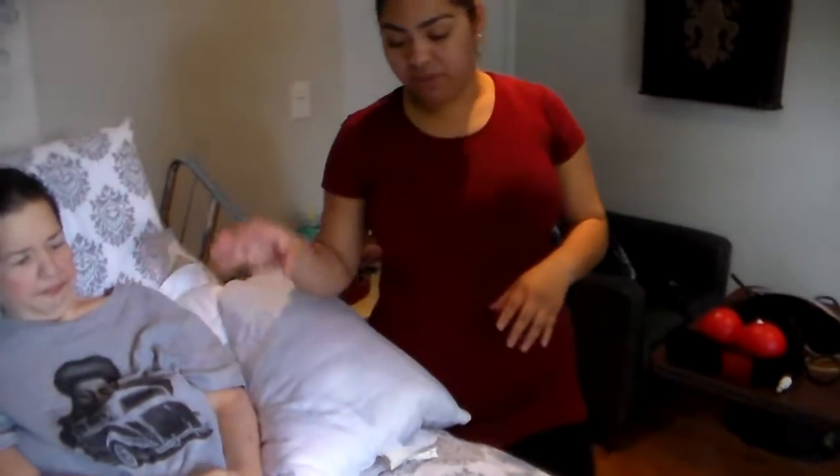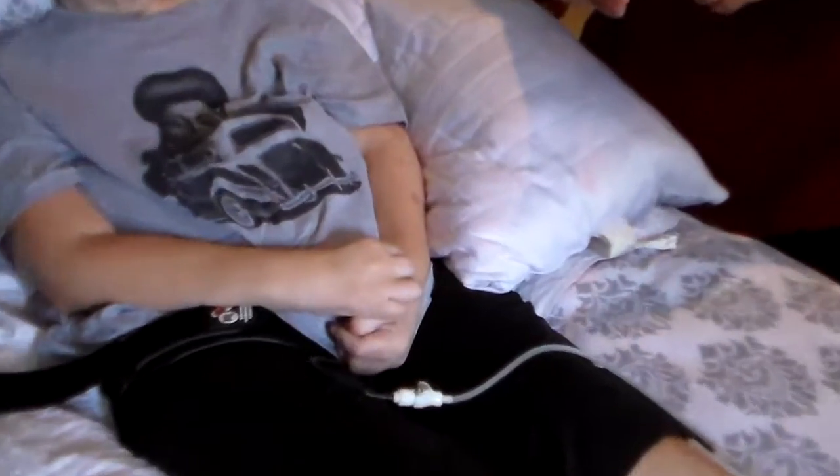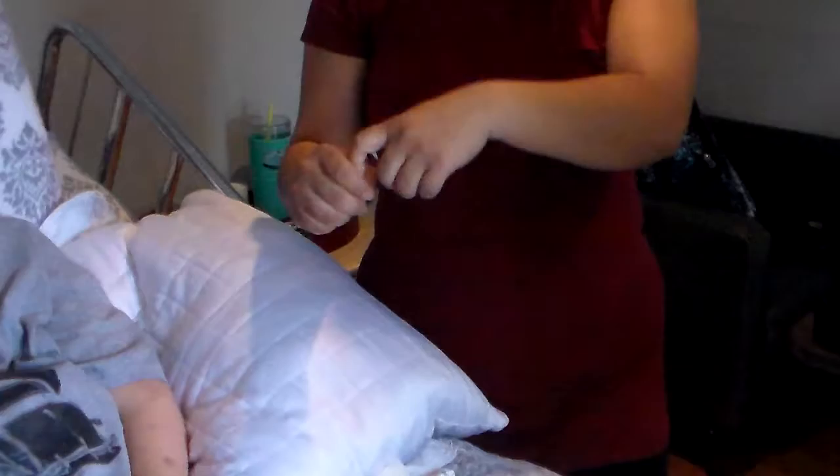Before she started the katsu, her hand, her fist, was very tight with her thumb inside and her four fingers like this. And it was very hard for us to even put our finger inside her hand.